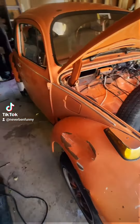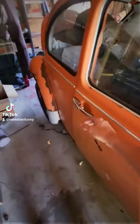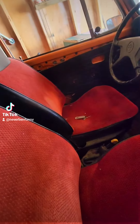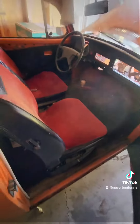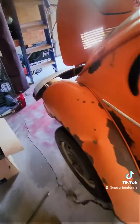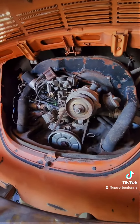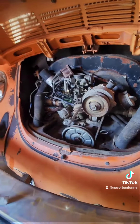Going to repaint it. The interior is missing quite a few pieces, but not too bad. Checking for any holes in the pan — looks like a decent pan. The motor is seized, so trying to figure out what I want to do with that.